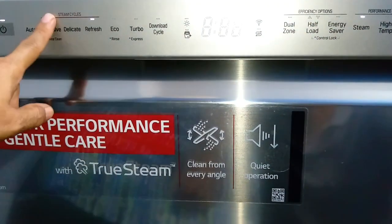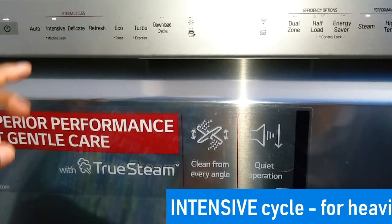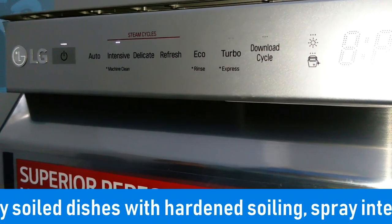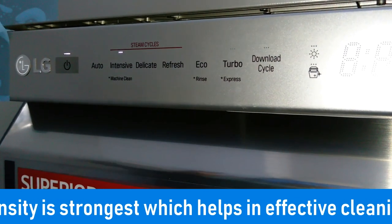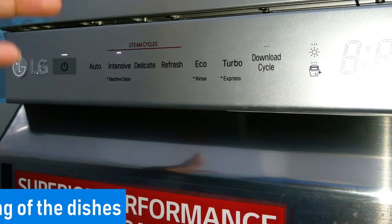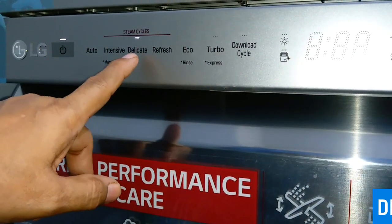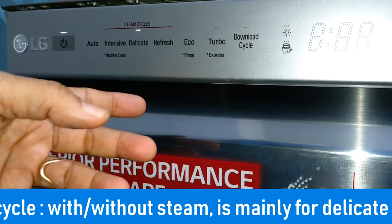Intensive is a program cycle for heavily soiled dishes and dishes with hardened soiling. By default the spray intensity is the strongest, which gives effective wash to the heavily soiled dishes. Next is the delicate cycle, which can be with or without steam. It is mainly for washing delicate items like fine china, ceramic, stoneware, and such delicate dishes.